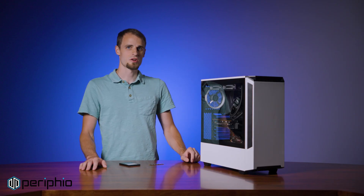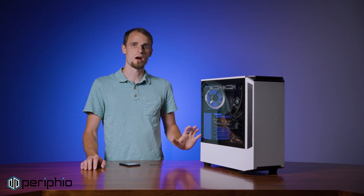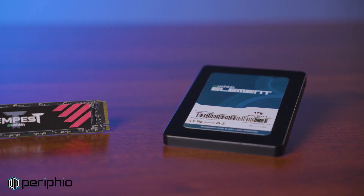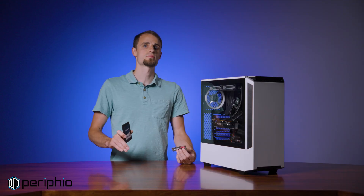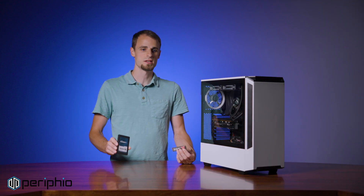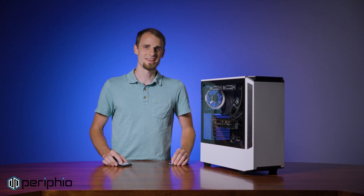With your SATA SSD installed, the last thing to do is hook the PC up, power it on, and the drive should automatically be recognized. If you'd like to learn more about storage options for your PC, check out our video linked in the description below comparing SATA SSDs and M.2 NVMEs. This has been Two Minute Tech — thank you for watching.